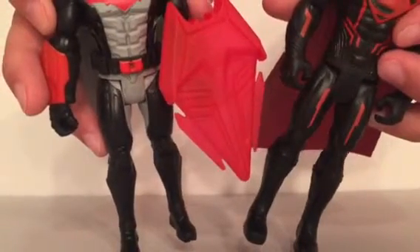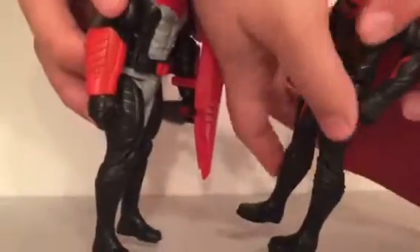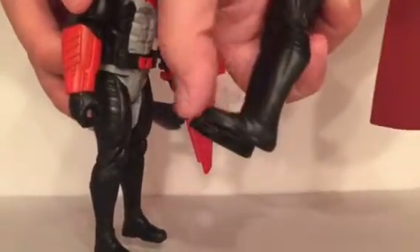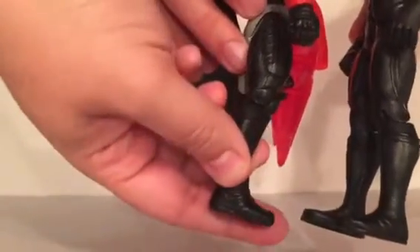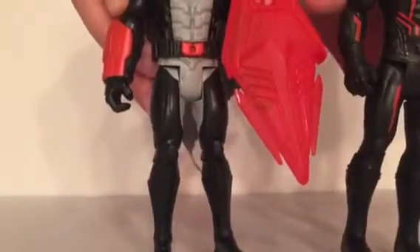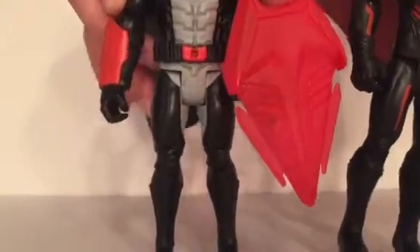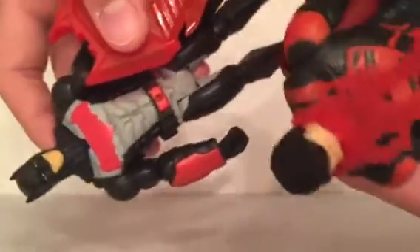Yeah, they're not super articulated, and obviously these two outfits they won't be wearing in the movie, but they're really cool-looking outfits. Even down to the boots — if you look at Henry Cavill's boots, they're nice and flat on the bottom, and his figure's boots have the combat ridges on them. That's such a cool detail they didn't even have to include. They do a good job over at Mattel.